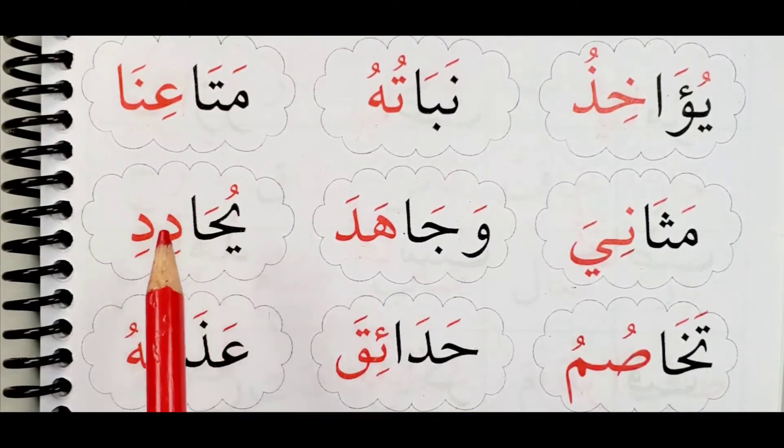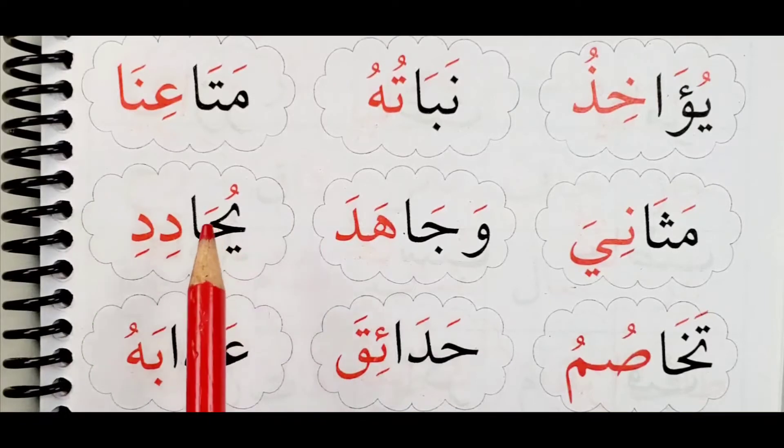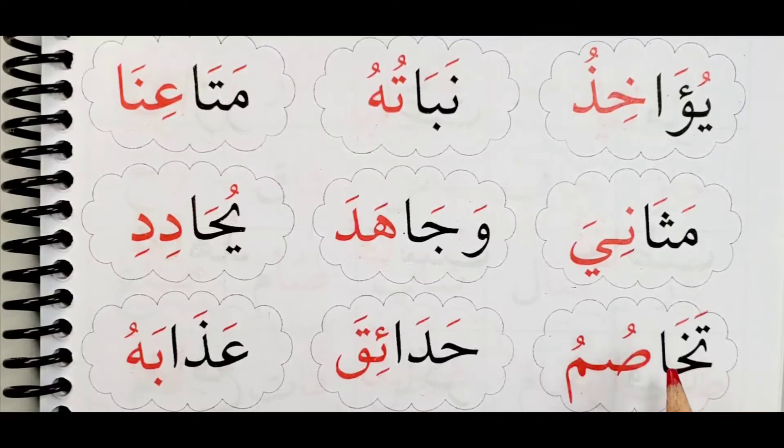Yuhadidi. Yuhadidi. Taha — we have here Ta and Ha. Look at the shape: Taha.